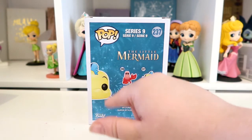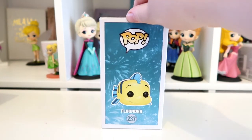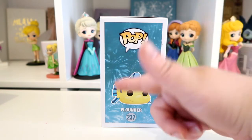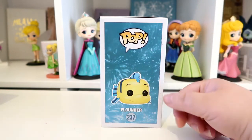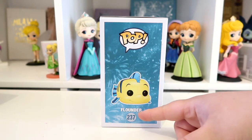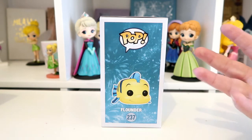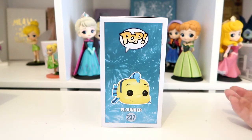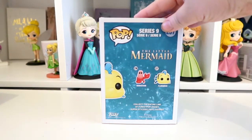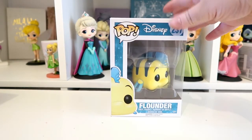On the side here it's got half a picture of Flounder. The other side of the box at the top has the Pop logo, and it's actually got the full image of the figure of Flounder so you can see him in full. Underneath it just says Flounder and his number, and the background is like fireworks - which I suppose is supposed to be like the fireworks at the beginning when they're on the boat.